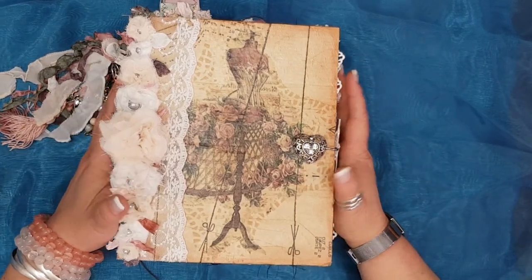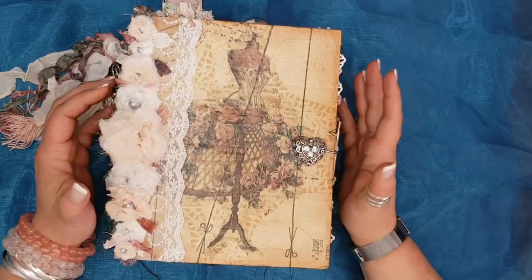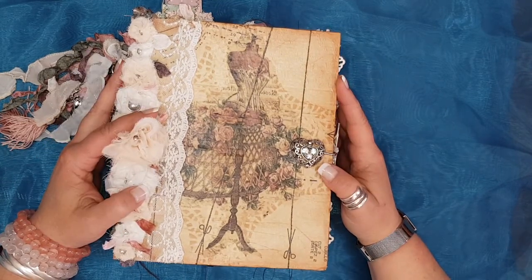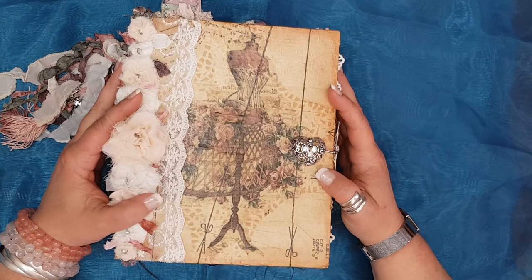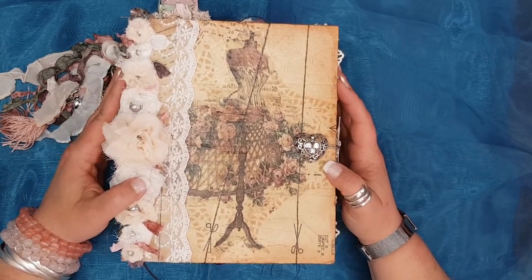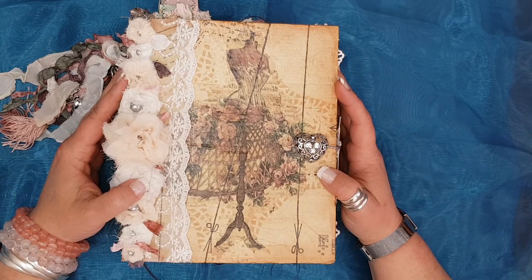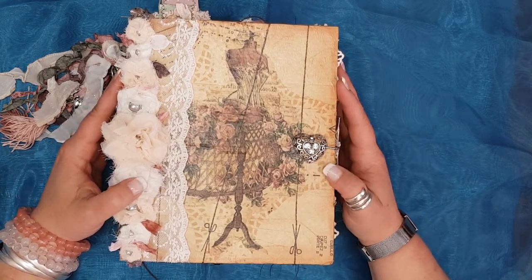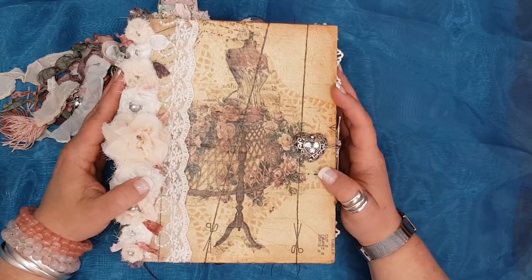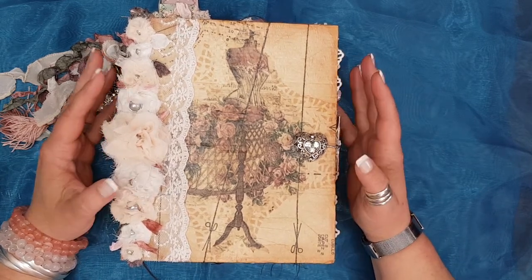Hi guys, it's Heidi from Dreaming Color Creations coming to you all the way from South Africa. Thank you for tuning into my YouTube channel. I'm hoping that you would subscribe at the end of this video, and like and share.